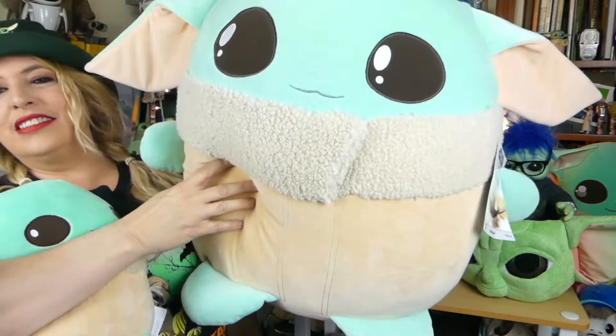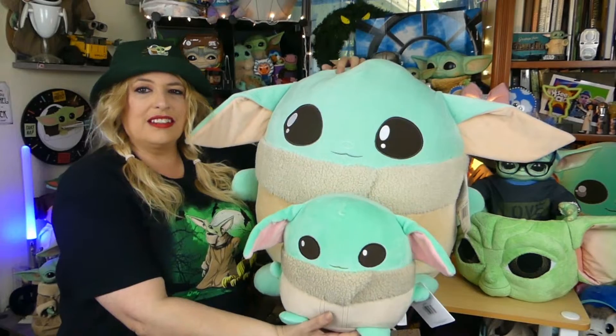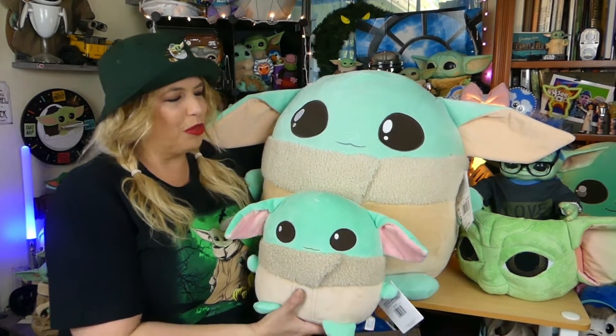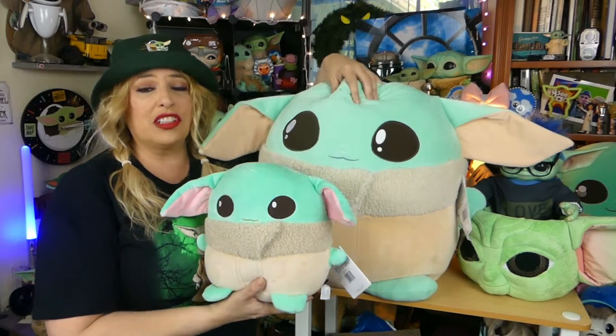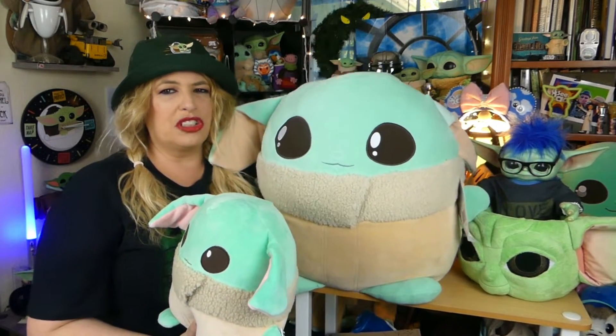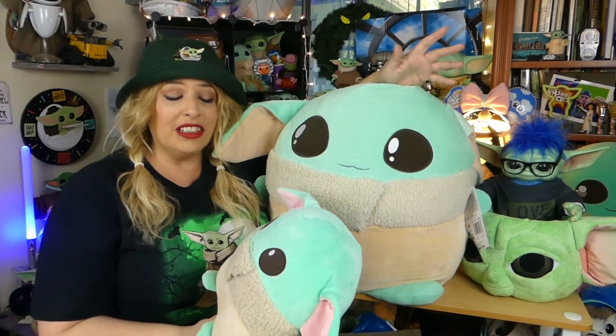So guys, here's the big guy — this is the 20-inch, this is the 10-inch. So you can see, yes, it is just like the Squishmallows, where the 20-inch is about four times as big as the 10-inch one. Super-duper adorable, though. Both same fabric, just as squishy inside. This one might be a little bit more squishier, but it might just be because he's a bigger guy. But as I'm sitting here looking at them, their faces are a little bit different, so let me bring them up closer so you can see that.